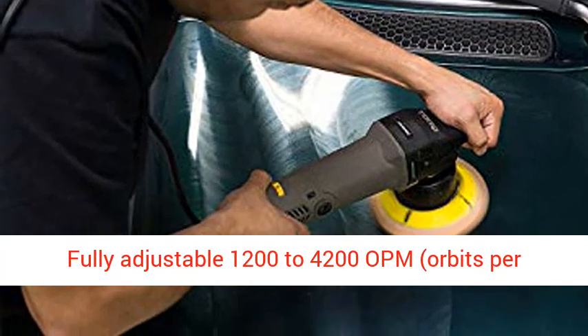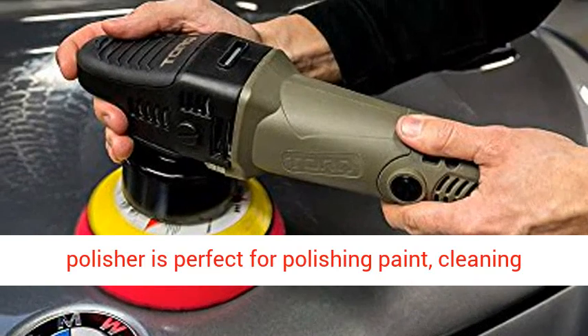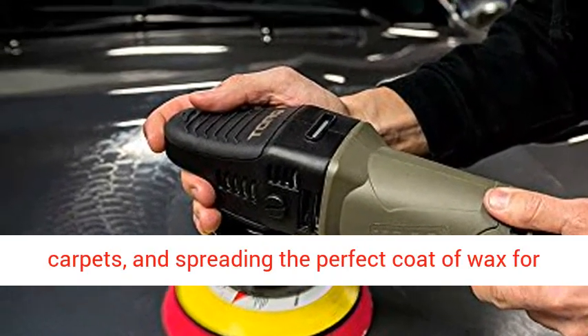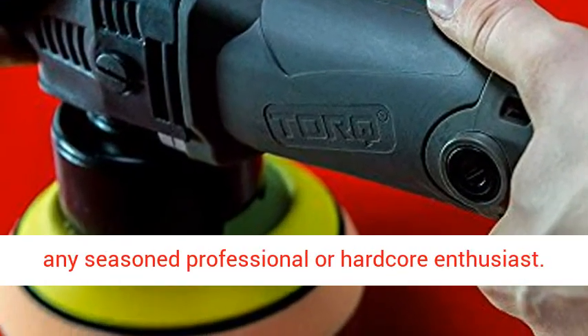Fully adjustable 1200 to 4200 OPM working speed settings. Torqx Dual Action Polisher is perfect for polishing paint, cleaning carpets, and spreading the perfect coat of wax for any seasoned professional or hardcore enthusiast.